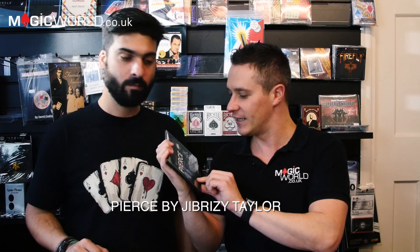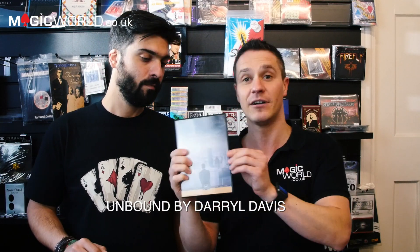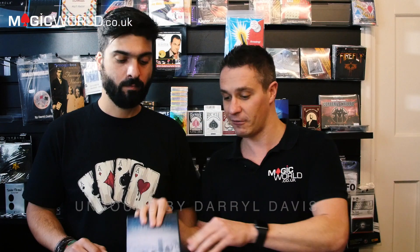Today's review show we're going to be reviewing two products. First of all, Pierce by Gibrizzy Taylor — and also Unbound by Daryl Davis. Two products to be reviewed today. Then we're going to announce the winner from last week and of course give away a brand new item as well.